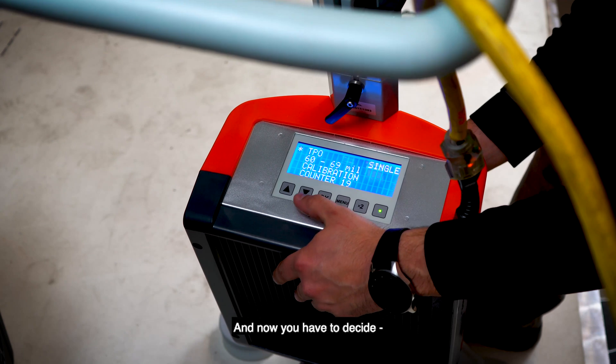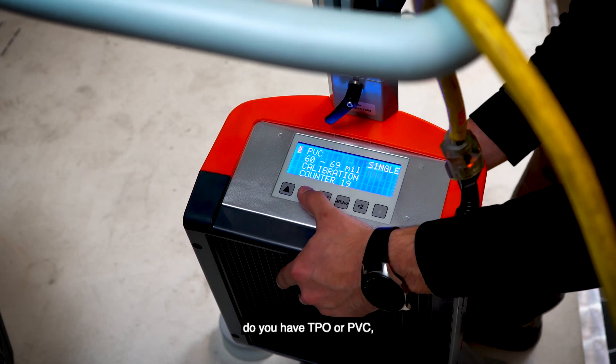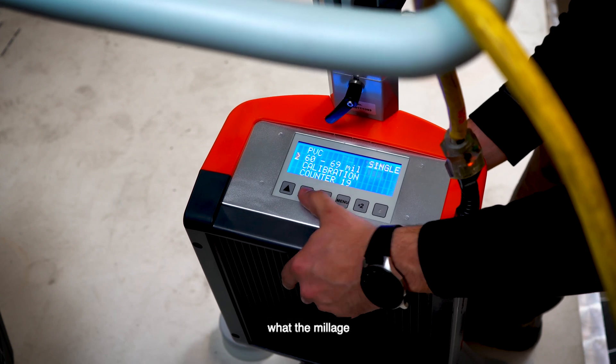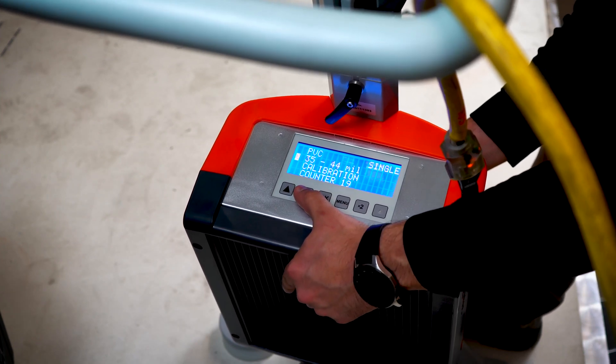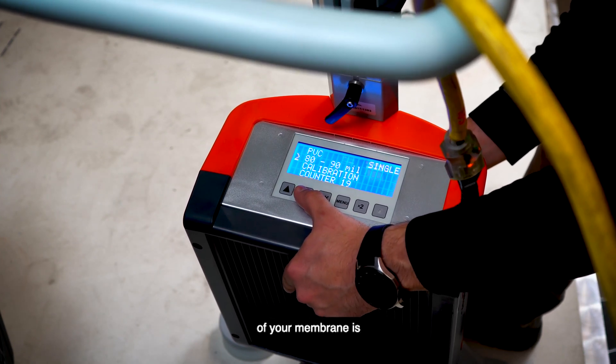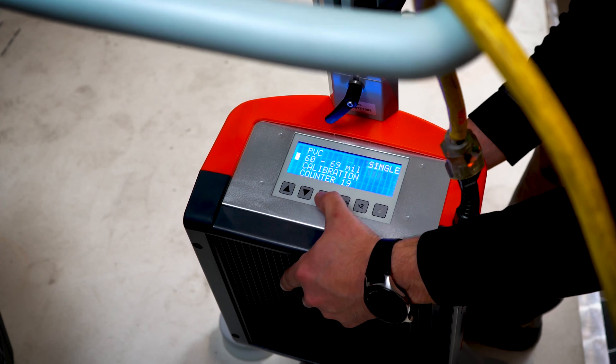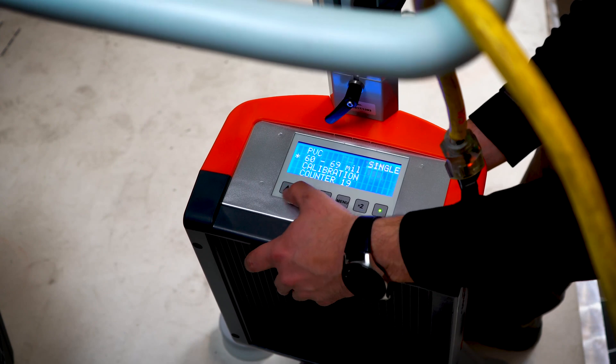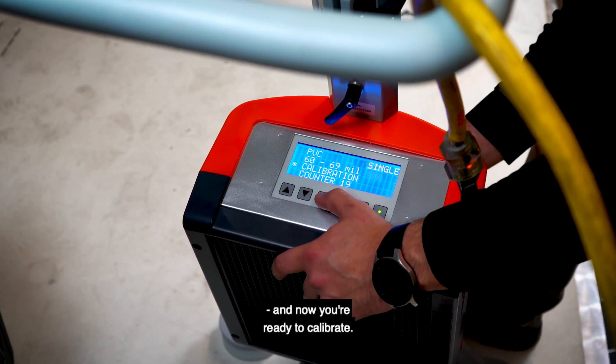Now you have to decide: do you have TPO or PVC, and what the millage of your membrane is. In this case, we're doing a 60 mil PVC. And now you're ready to calibrate.